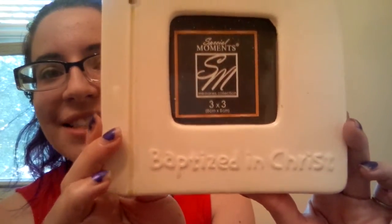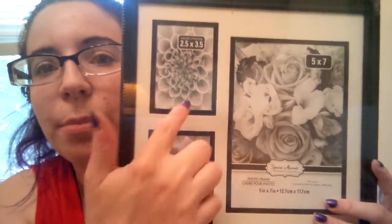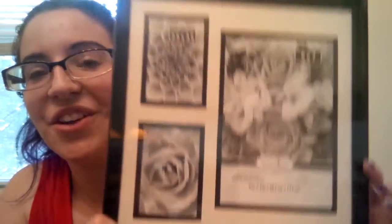Then I found some picture frames. Picture frames are awesome because you can buy a one-dollar frame and then paint it however you want, or use a hot glue gun and put glitter on it — you can do whatever you want. The first one says 'Baptized in Christ' and I'm going to put a photo of my son from his baptism day in his bedroom. Then I have this triple frame where you can put three different pictures in different sizes — I thought it was so cute to find at the Dollar Tree.